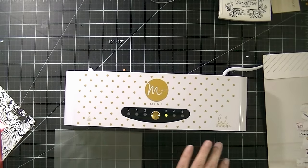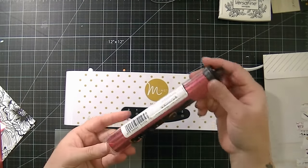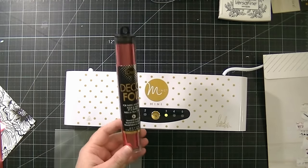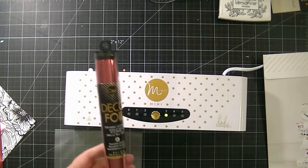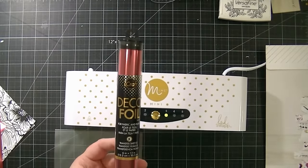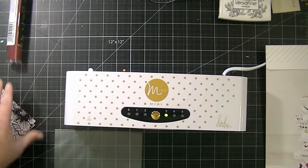So then I took some deco foil, which comes in these little sheets like this, and they are 6x12. You get five sheets in each roll of this deco foil, so each sheet will cover two pieces of the 6x6 paper.